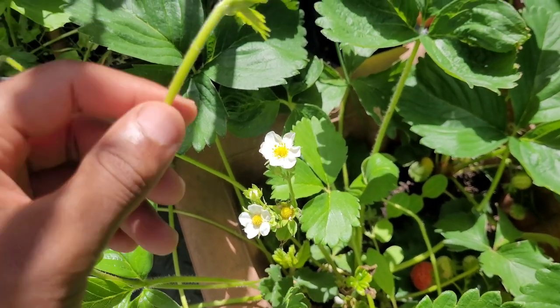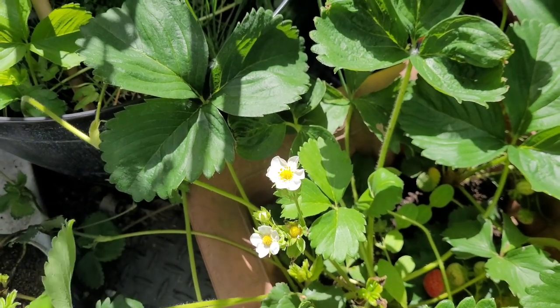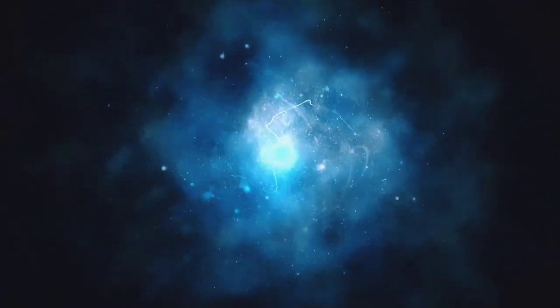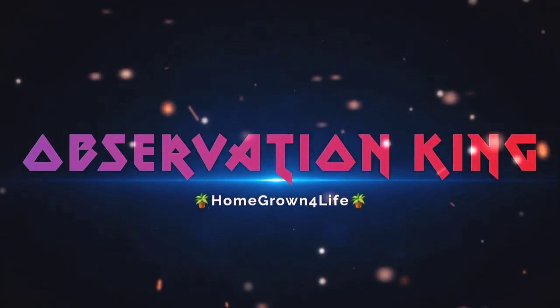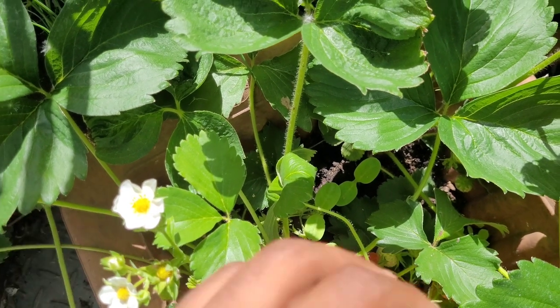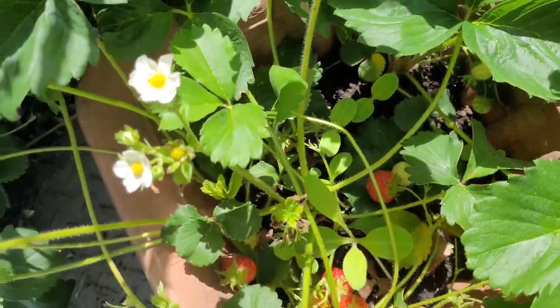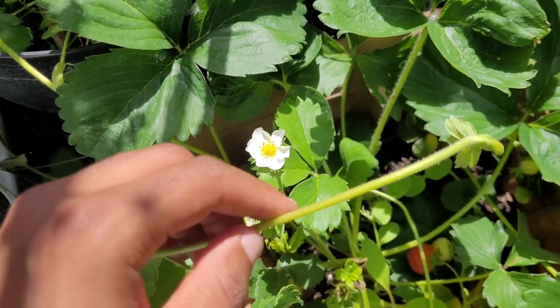In today's video I just want to share a quick tip about strawberry runners. If you're growing strawberries like I'm doing here, you can see I've got a few red ones. I've already picked quite a few. You will notice that your strawberry plants will produce a lot of runners.